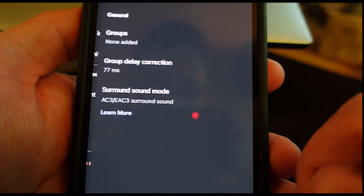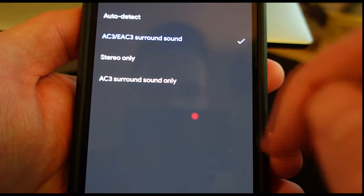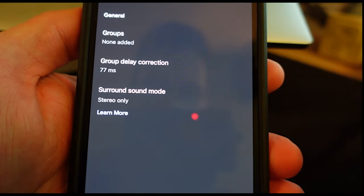Go to your audio settings and you might see that there's a special type of surround sound selected. Just choose stereo only.